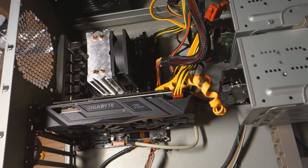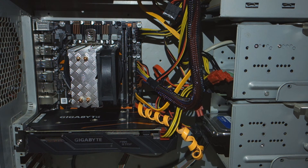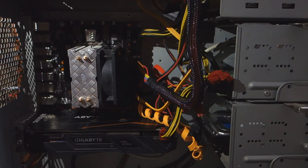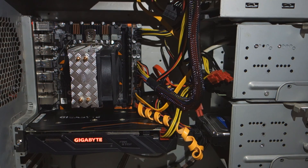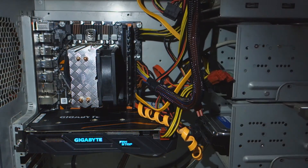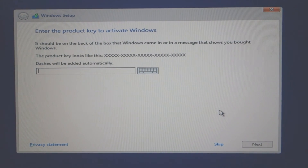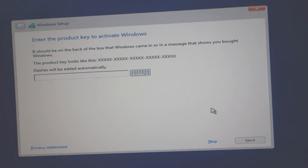I'm going to turn it on - press the power. And nothing happened - something went wrong. Now I put my PSU on properly, turn it on, and it turns on. You see the cooler is starting and the lighting of the Gigabyte. Now we're going to install the system. Not from the first time, but it came out working finally.